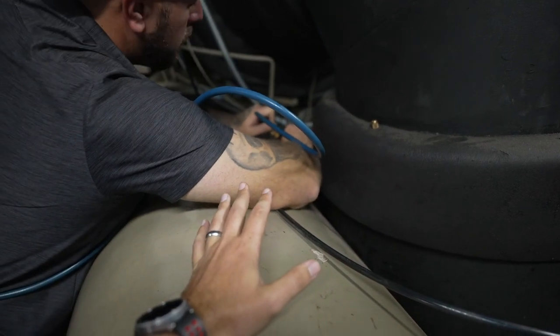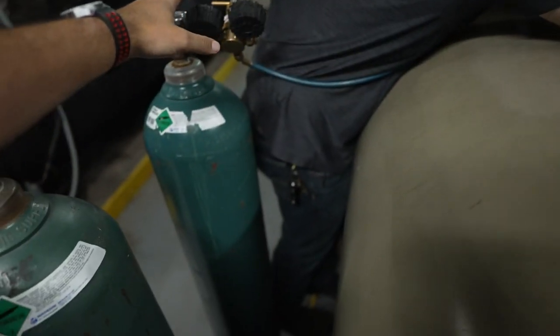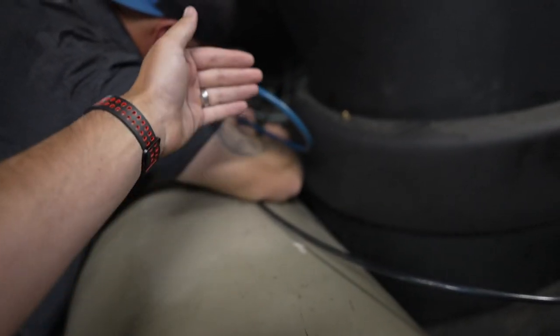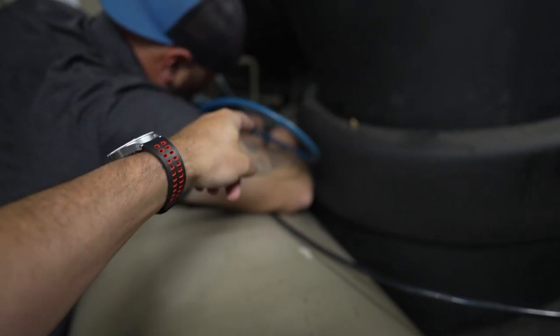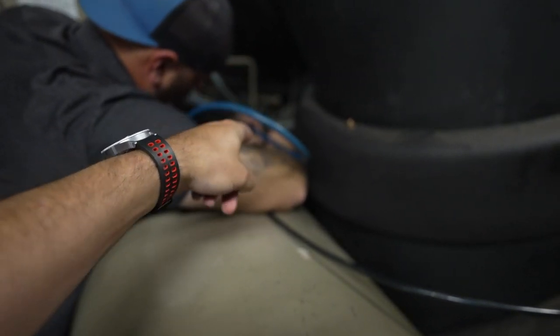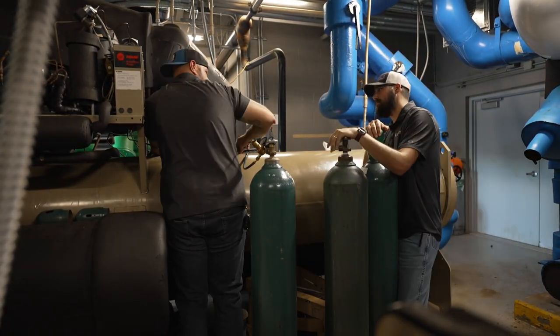We're about to break the vacuum officially and we're going to do a nitrogen purge. Nitrogen is a very dry and inert gas. This will help us push that inert gas through the system. We're going to come into the top side of our condenser, and we've got two places that we can come out in the evaporator.